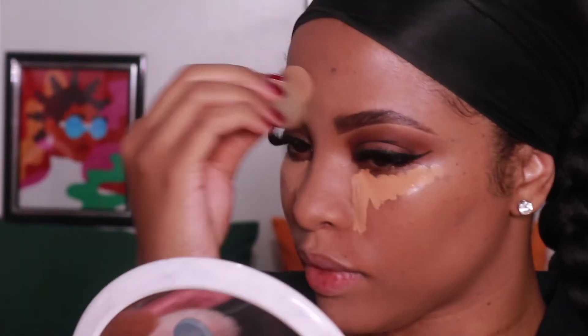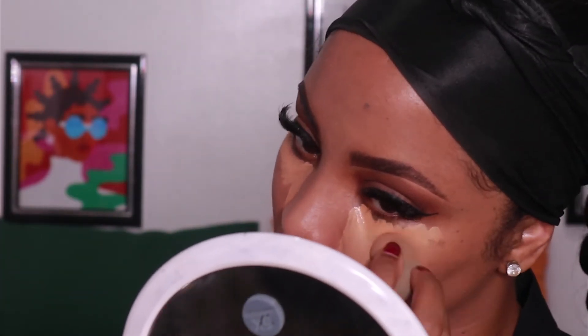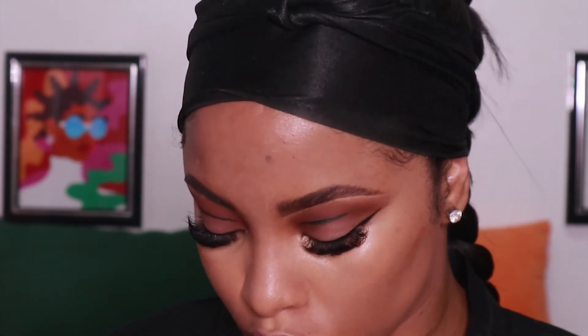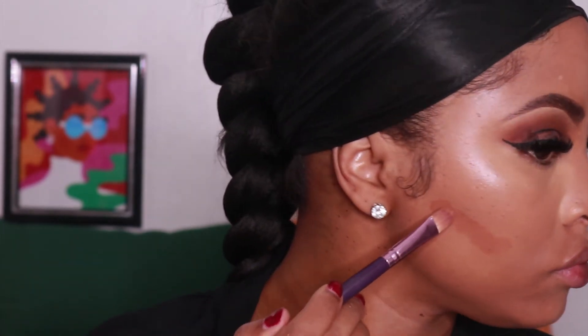Per usual, I'm going in with my Fenty Beauty Concealer in the color 340. Now I'm going in with my MAC Studio Fix Fluid Foundation in the color NC50 — I love using this foundation just for creating a natural contour. I still contour with a bronzer after, but I find this gives you that base to really make sure your cheeks are snatched.